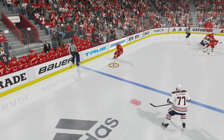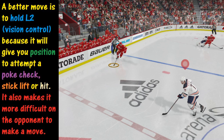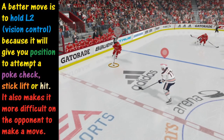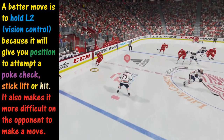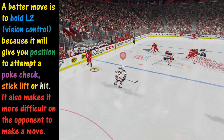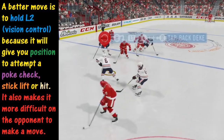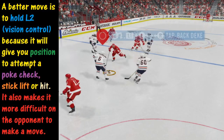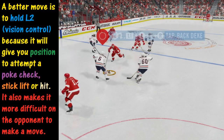One thing to point out here is that you do not want to make the speed boost your go-to move when you're playing defense. We're going to take control of player number 77. You could use the speed boost to cut off an angle there, but instead we're going to hold down L2 and face this guy. He slows down a little bit, and we're cutting off his angle of attack while also reducing the passing lanes he has. He does get the puck past us, but fortunately we get the stop. If we had gone to the speed boost, we would not be in good position. So don't make this your go-to move on defense unless you absolutely have to.